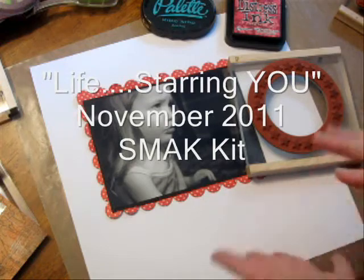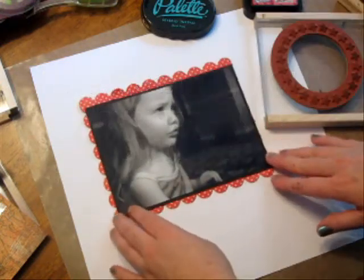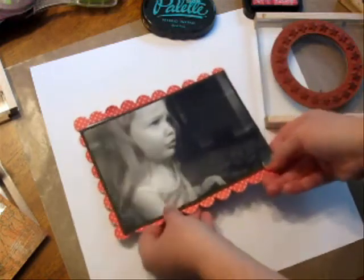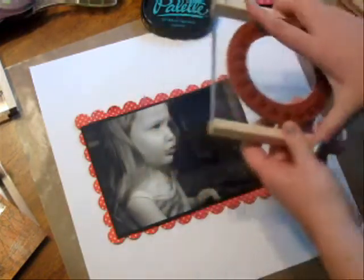If you're into Scrapbooking, Mixed Media, and Altered Art, then check out these stamps. I started with a photo and then a backdrop. What I'm going to do is create a background using the star stamp — it's a nice big circle.